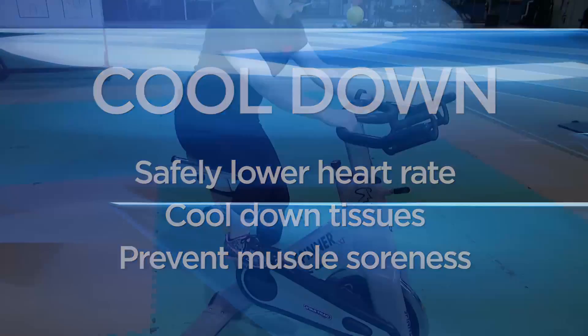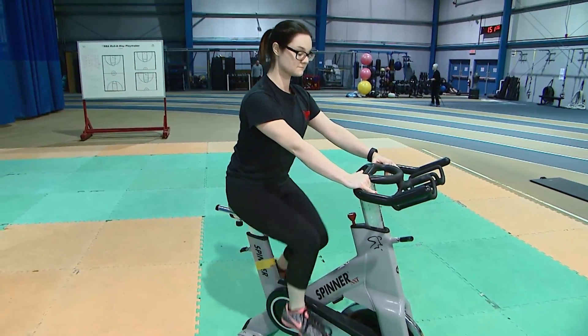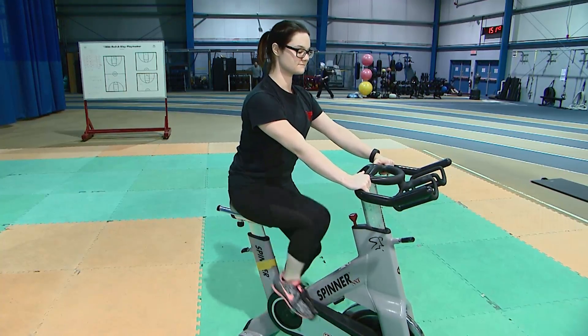The best way to start your cool-down is with 5-10 minutes of light aerobic activity, such as walking, jogging, or biking. This is followed by static stretching to relax the tissues and help to bring them back to their resting state.